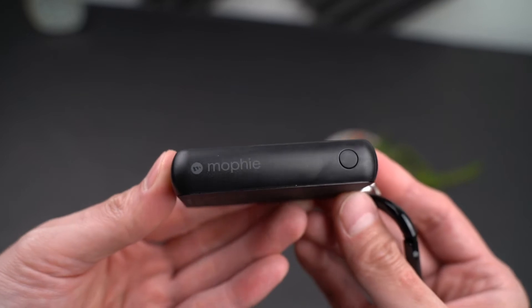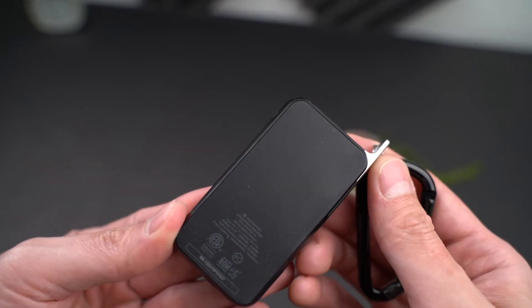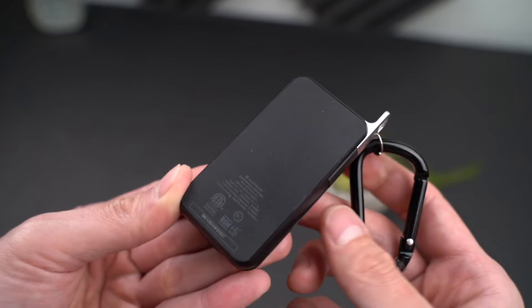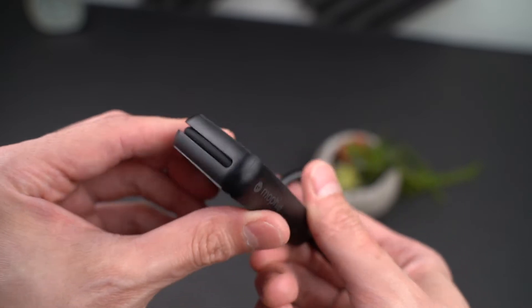Everything is quite subtle on this device. There is a small Mophie logo and a little button that you press to have it indicate what your charge level is. The LEDs are on the front.